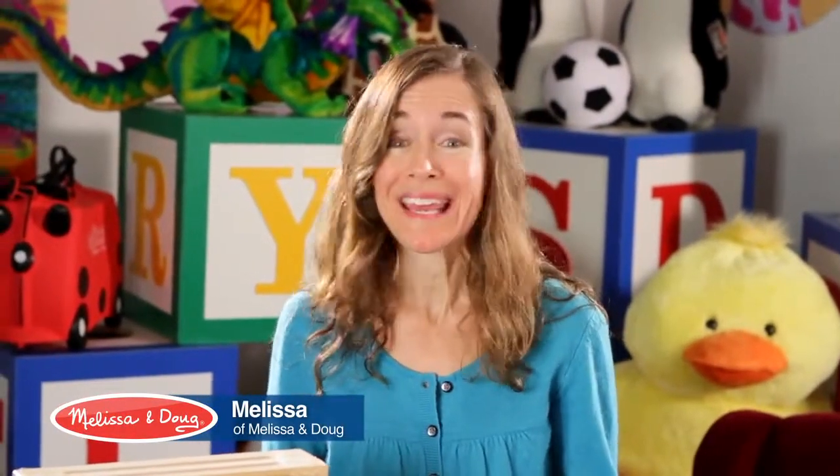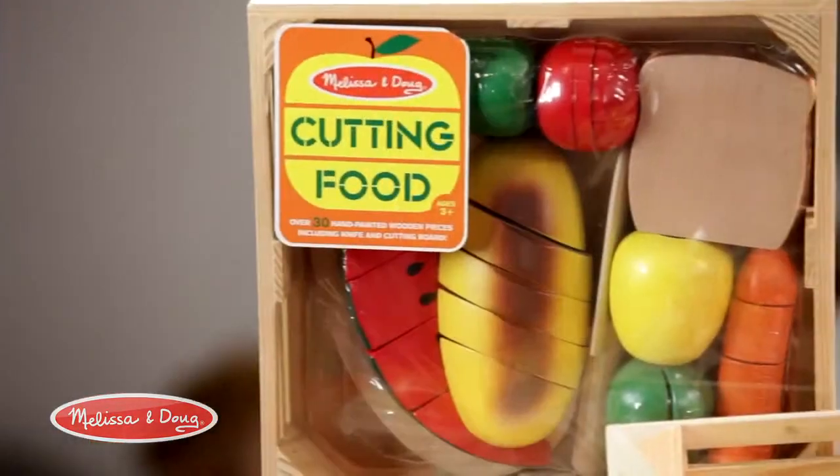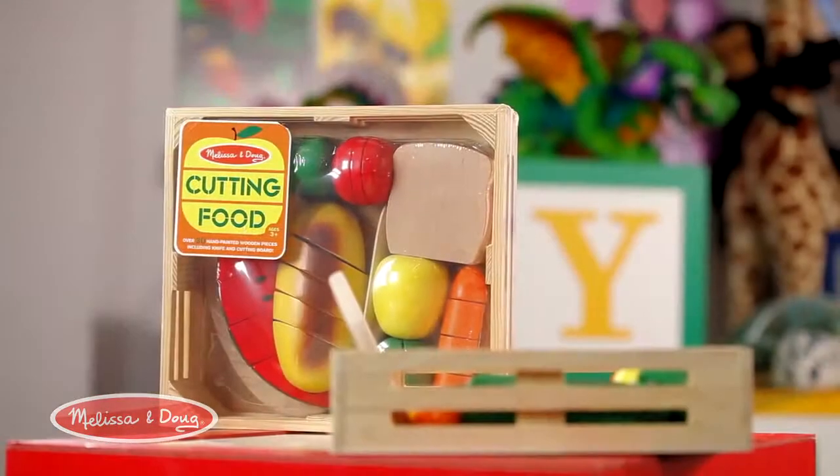Kids love to mimic what they see, and one of the things they see are their parents and caregivers working in the kitchen — cooking, using food, preparing food. So we created an entire line of food play. These food play items are so much fun, kids won't even realize they're building all these essential skills that they really need.